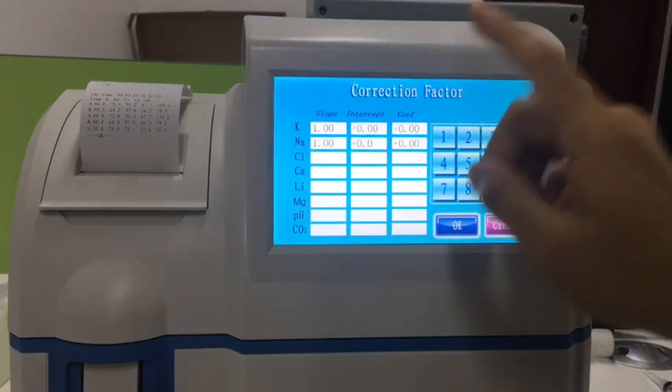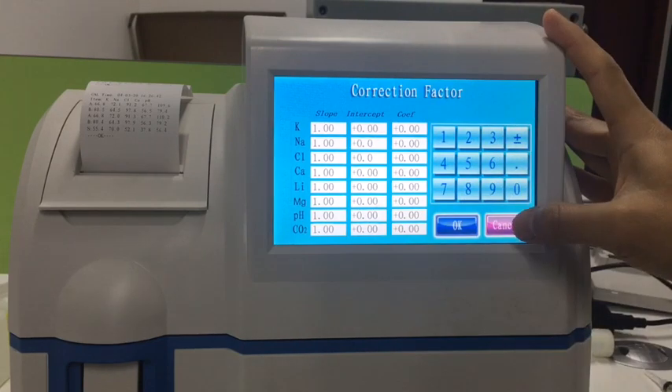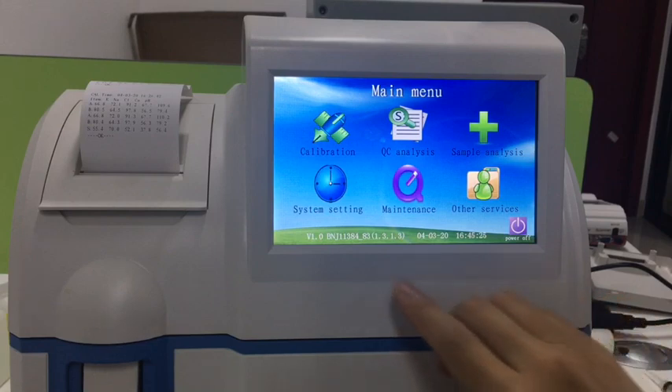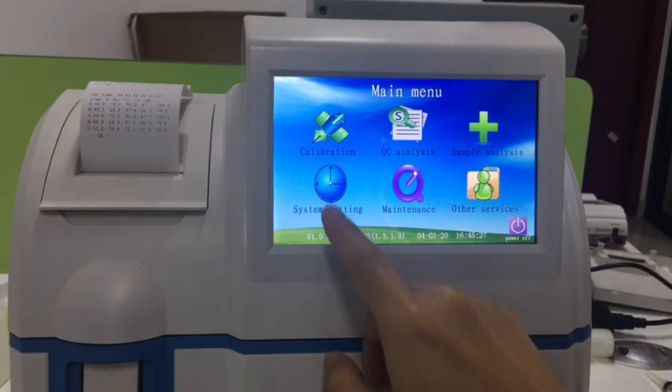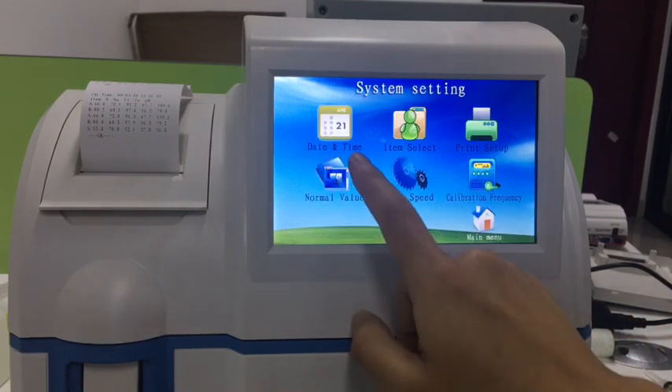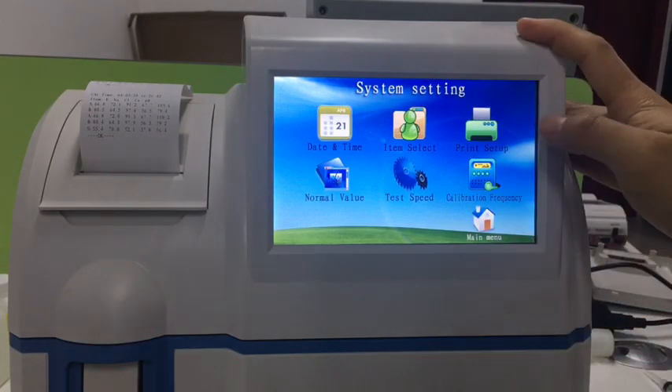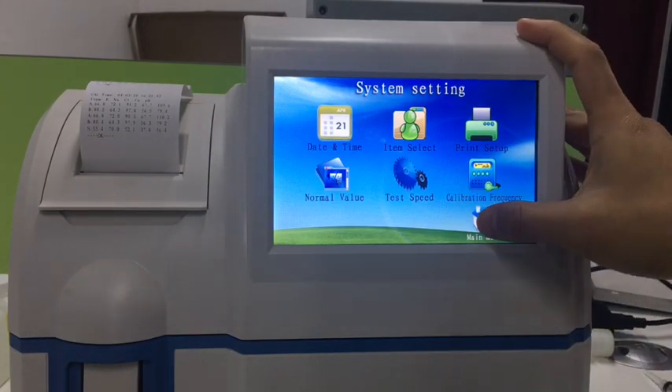This is the correction factors — sometimes we need to fix back this inverter. Here is the system setting, where you can configure settings like date and time, printers, calibrations, and frequency.